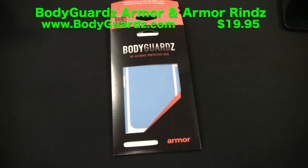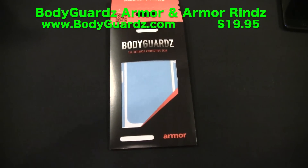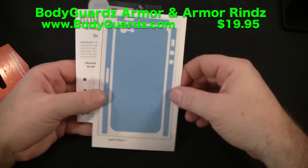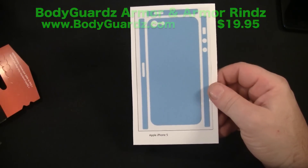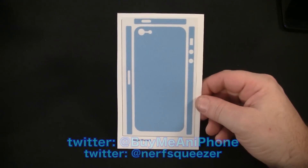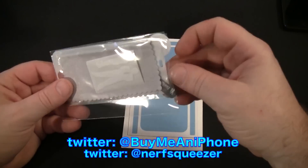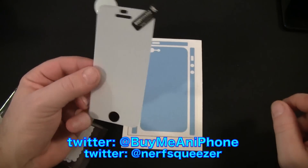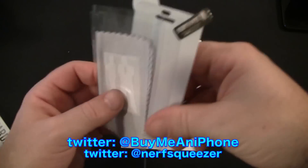We're also reviewing the Armor Rinds stylish protective skins. We're going to show you what's in the package since both are similar with a few exceptions. You get the back piece in blue and three side pieces. Also included is the Bodyguards ultra tough screen protector, which you can apply either wet or dry, along with a Bodyguards sticker and a microfiber cleaning cloth.